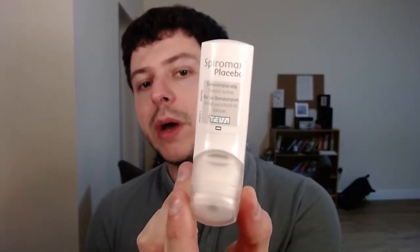Welcome back to another video on how to use inhalers. This time we will talk about another one called the Spiromax. The Spiromax is a different device — it's usually used in the inhaler called Duoresp Spiromax, which is a generic version of Symbicort.